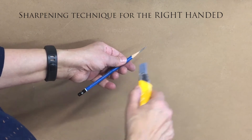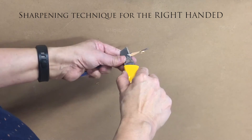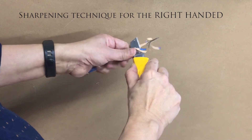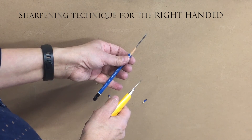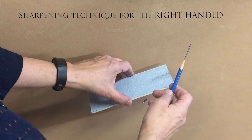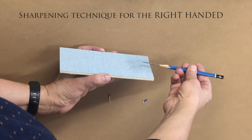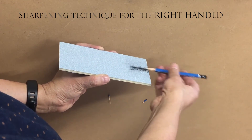When you've exposed about one inch of lead, whittle away a bit more wood. The idea is to have one nice long taper. Now that we've exposed the right amount of lead we want to use the sanding block. Hold the sanding block in your left hand and the pencil in the right. Choose the side of the sanding block that is rougher and hold the pencil very flat to the sanding block, pushing inwards and rotating the pencil as you go.